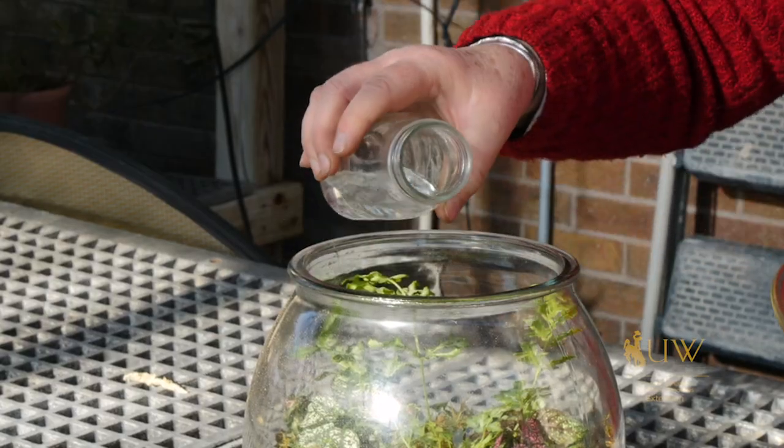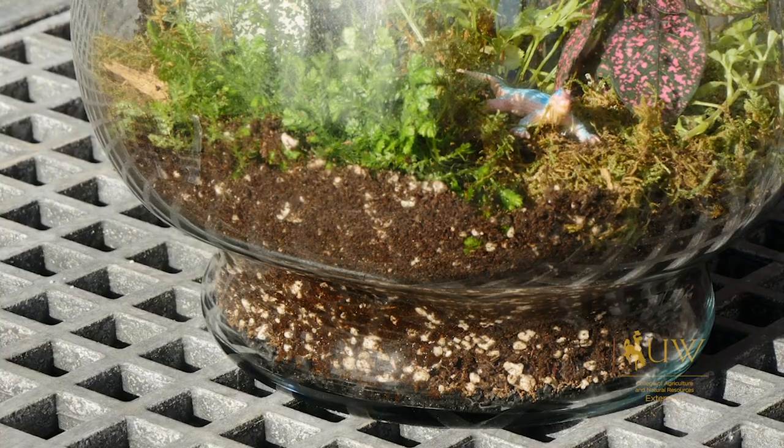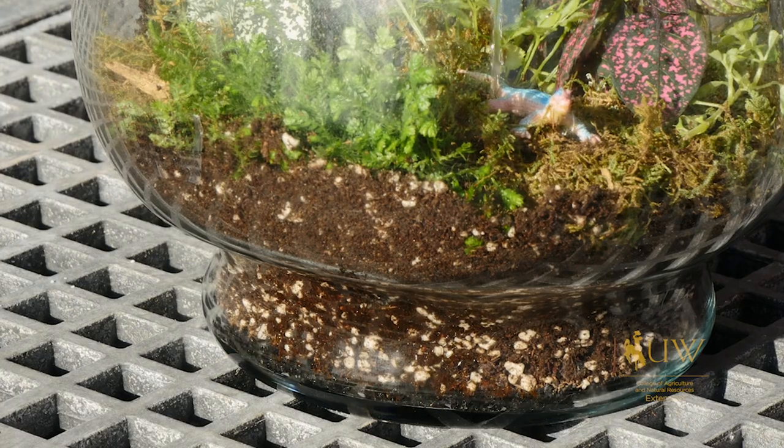This will help to absorb some of the moisture and potentially any mustiness. We probably do need to add a little bit of water because the potting soil we added was on the dry side — a matter of tablespoons, maybe up to a quarter of a cup of water.